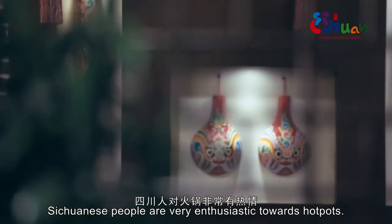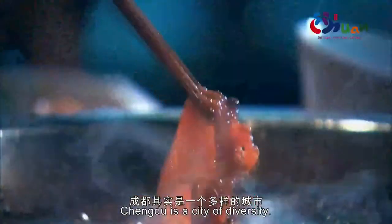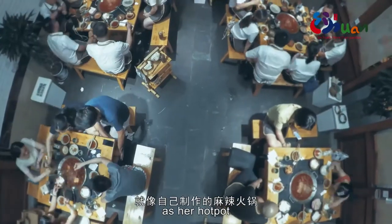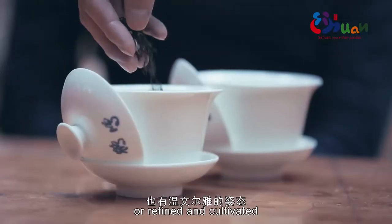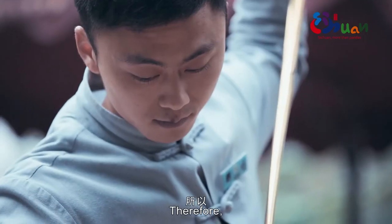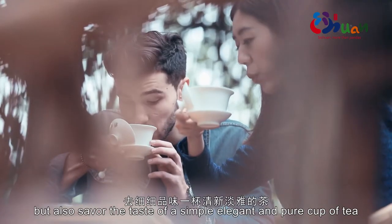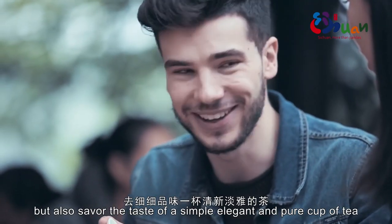Sichuanese people are very enthusiastic towards hotpot. For Ladye, Chengdu is a city of diversity. It can be as strong, bold and ferocious as her hotpot, or as refined and cultivated as a cup of tea. Therefore, people here can not only devour spicy, delicate flavours, but also savour the taste of a simple, elegant and pure cup of tea.